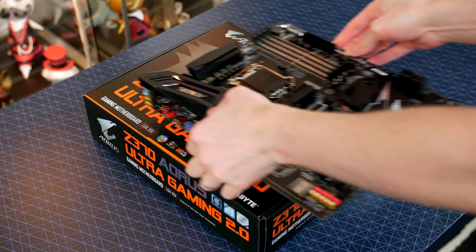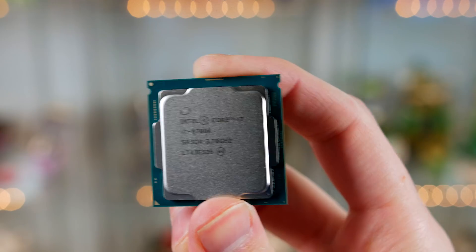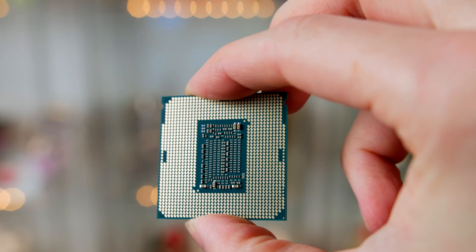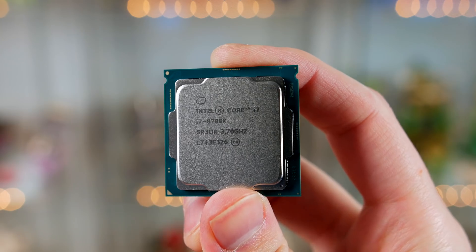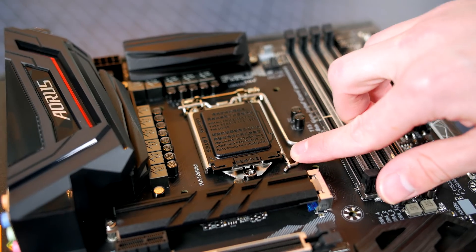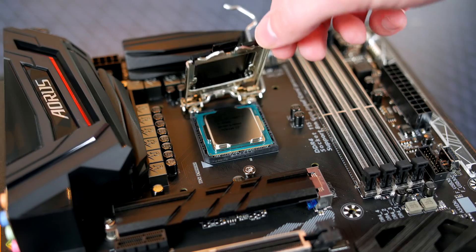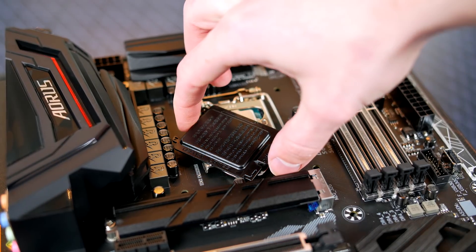As always, we will prepare the motherboard first. Let's start by installing the CPU. Make sure when holding the CPU you hold it by the sides to avoid damage and getting oils on the connections. Take note of the gold triangle on the CPU as we'll be matching this up to the triangle on the socket. Lift the latch, place the CPU in the socket matching those triangles, then close the latch — the top cover should pop off. Put it somewhere safe in case you need it.